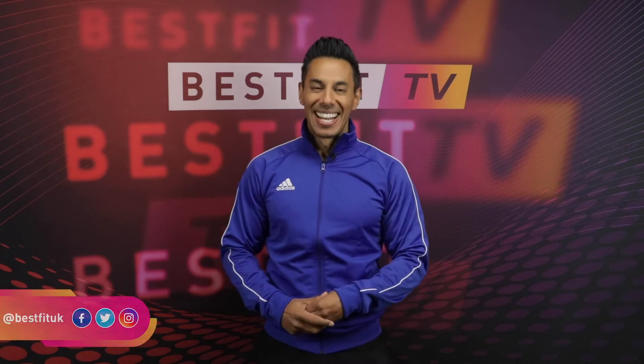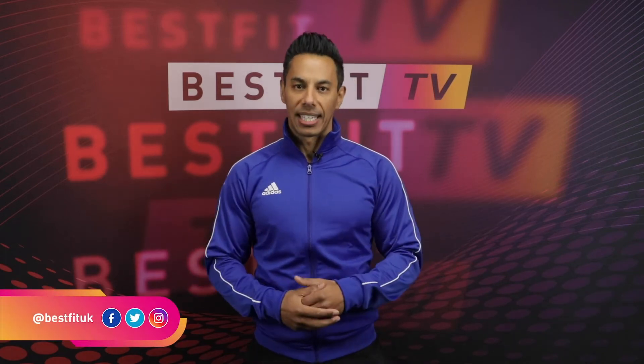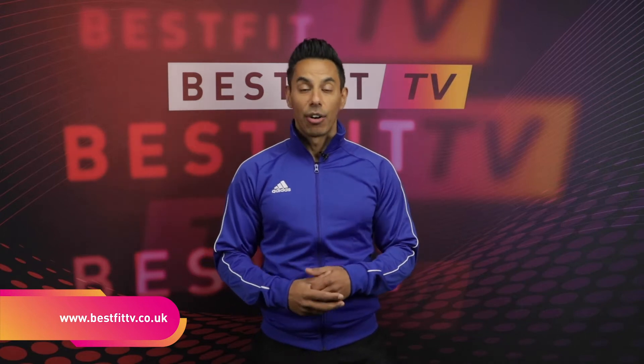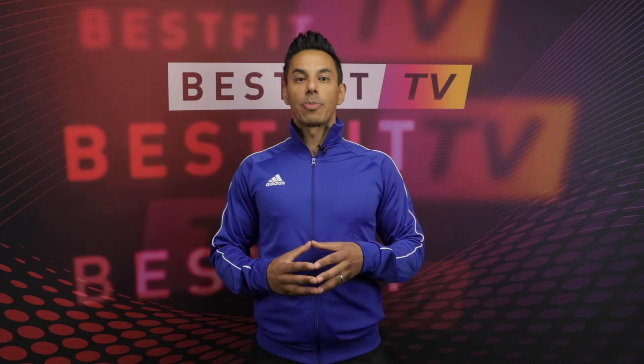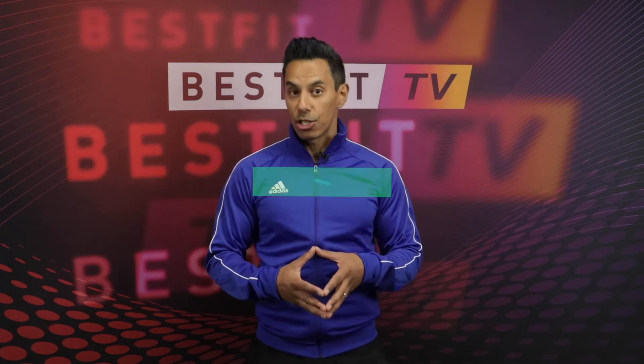We've also been giving you some golden nuggets of advice from our experts. We're going to go over to Alice Law now to chat about the lift on lockdown — as some of us may have gotten a little bit comfortable with this new way of living. So how do we prepare for change? Here's Alice Law to give us some tips.